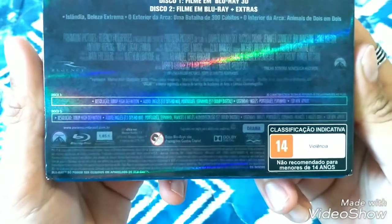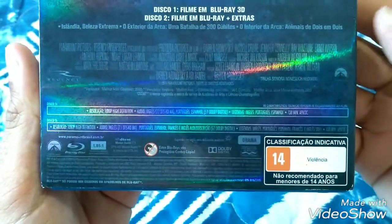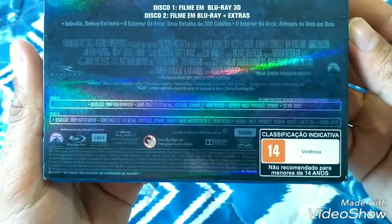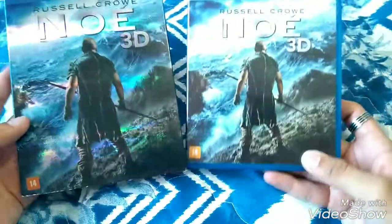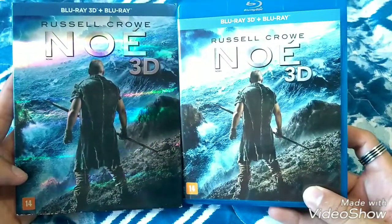This is a film in Blu-ray with extras — here we have the extras. It's a small thing. And here we have the audio and the legend. Look at it, very cool. I'm going to show you — it's the same art.